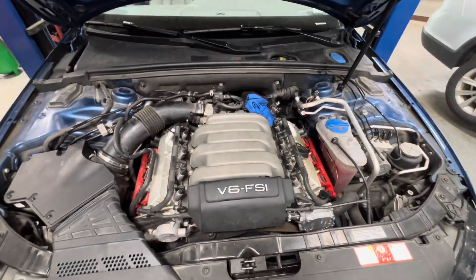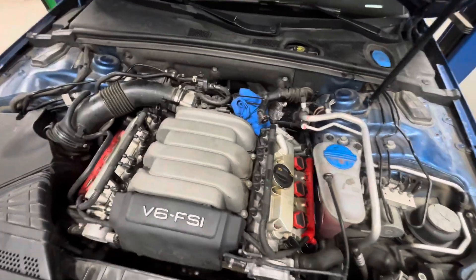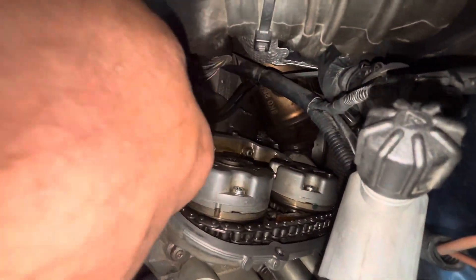Today I'm working on a 2009 Audi A4 with the 3.2 liter V6. Just wanted to show you something on this real quick. A pretty common leak on these is these back timing covers, as you can see I have a rag here.